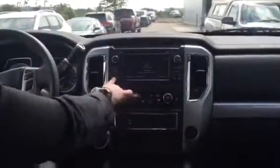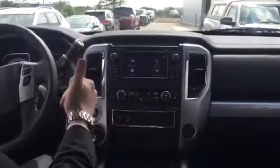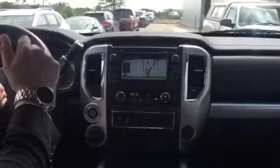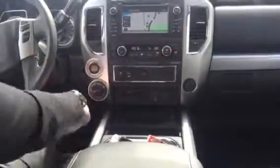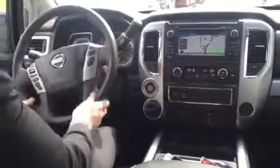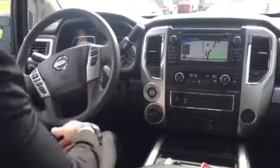You've got your touch screen here which has the nav. Easy to use, dual climate control, heated seats, trailer brake, USB auxiliary plug-in, four high, four low — the whole shebang. Leather-wrapped steering wheel, locking rear diff, downhill assist, and all your controls right here. There's so much to this truck.